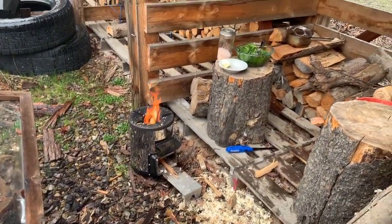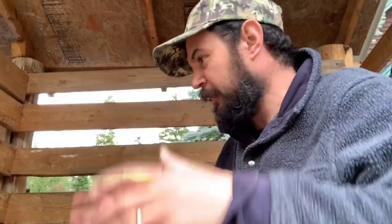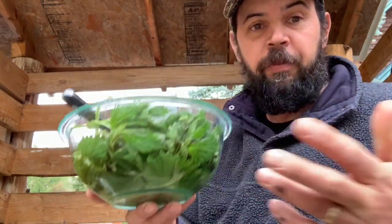Now on to the cooking. I'm just letting this little rocket stove get heated up. It's raining, so I'm in this little woodshed structure, cooking away from the house. I actually have a fire extinguisher right over there, so I'm not too worried about the rocket stove.